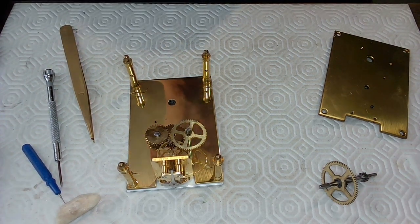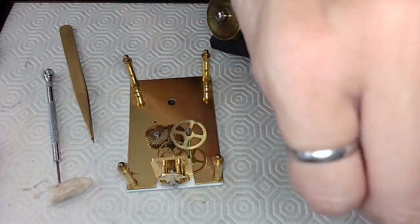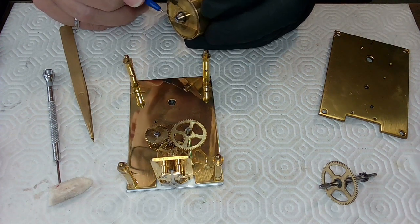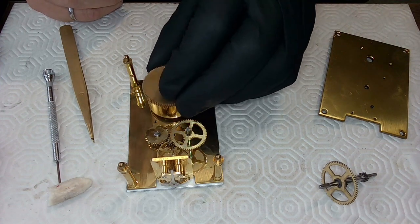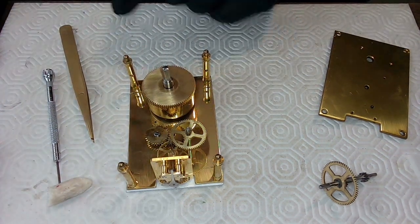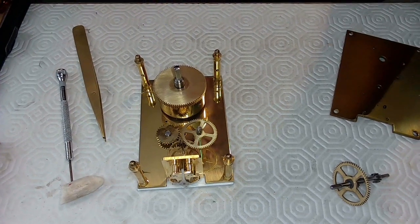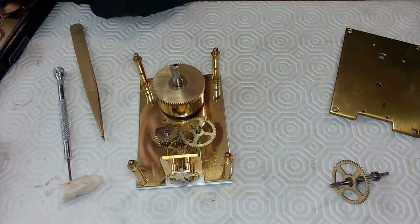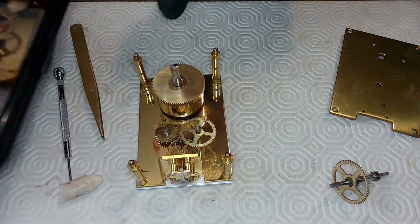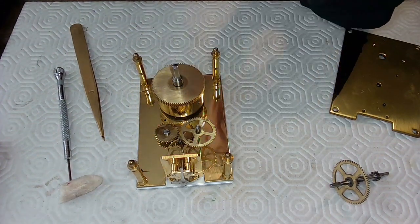The next one over is probably the mainspring barrel because I need the barrel to be in the hole. Barrel grease is probably what I should use, but I'm going to use this oil again along the edges and place it in like this. Look at that baby spin. I've got that in, and now looking at my assembly picture to see what's next. The next gear — oriented the same way — has to be this one right here, going beside the other gear.